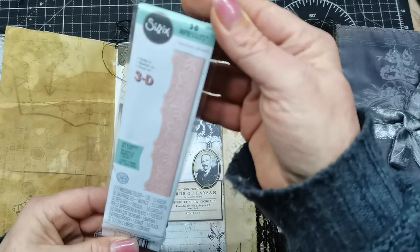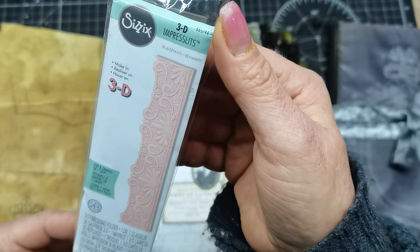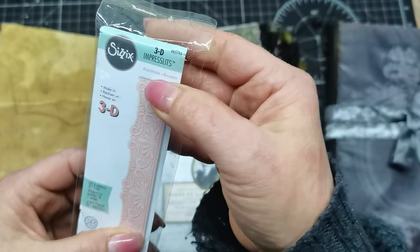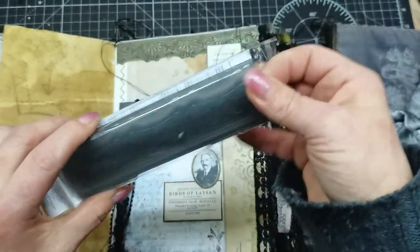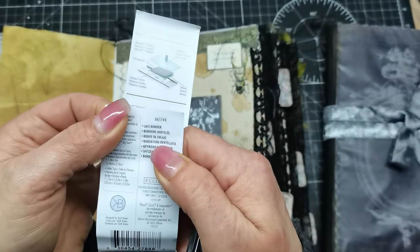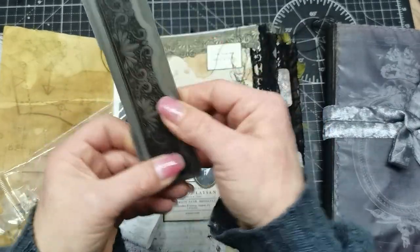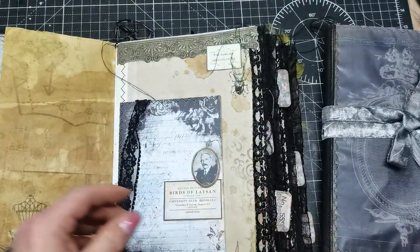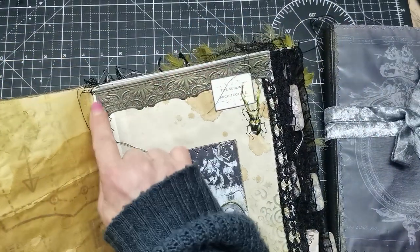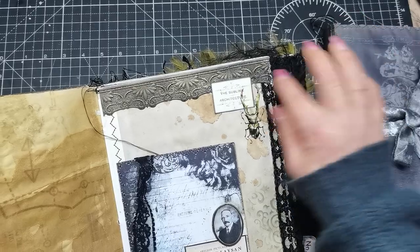It's this one from Sizzix — it's 3D Impresslits — and it was designed by Kathrin Breen. The number is 665744, lace border. I had to zoom in to read it, and it's really beautiful. Look at that beauty — I just love this embossing folder. It ends right here, so I just put another piece at the end and extended it.